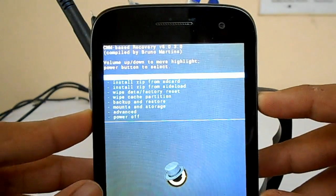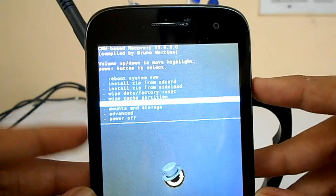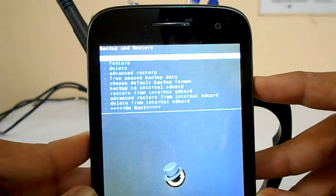After this menu pops up, hit the up volume button for entering recovery. In the recovery, go to Backup and Restore, and use the power button to select. Again use the power button to select Backup.